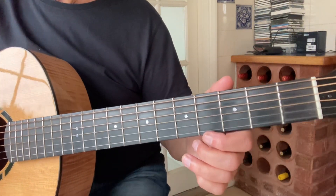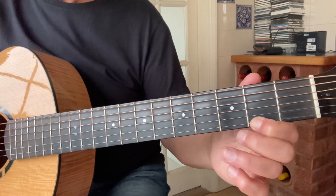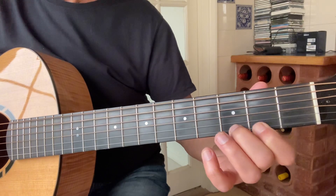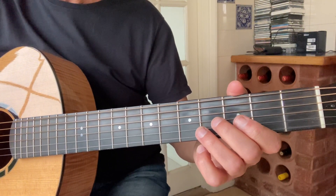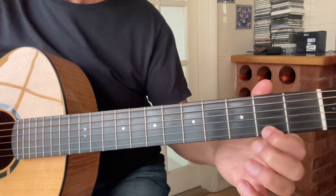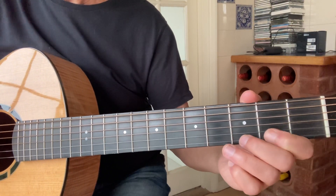So it starts off with open second string, open top string. You put your finger on the second fret of the top string and you're playing the open second, third and bass strings. But when you're playing the two, you add one, three, and take it off — so it's then two into G chord. So it's three and two, then two on top string, open two. C — so that's open second, third and bass string, on the third string, open five, G.